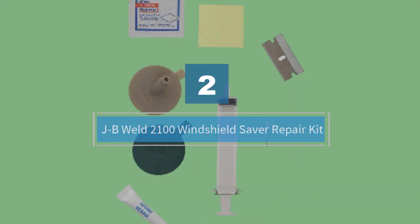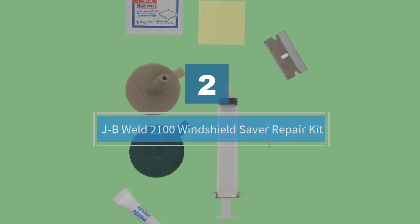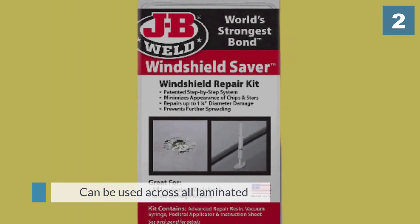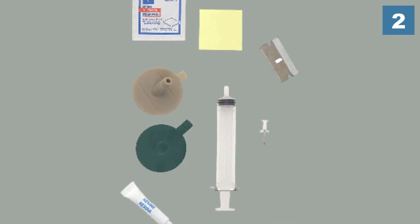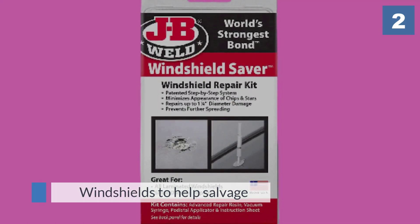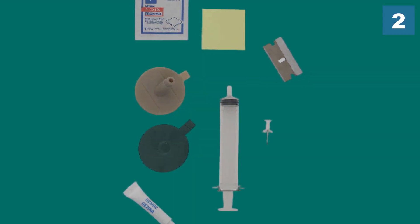Number 2. JB Weld 2100 Windshield Saver Repair Kit. This glass chip repair kit by JB Weld makes it onto our best windshield repair kit list owing to the whole host of features it provides to help customers attain a professional standard repair. It can be used across all laminated windshields to help salvage any small chips and cracks on a vehicle's windows.